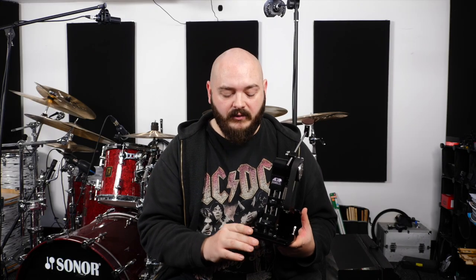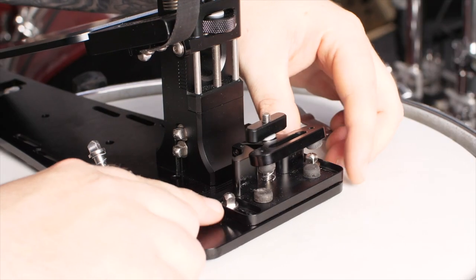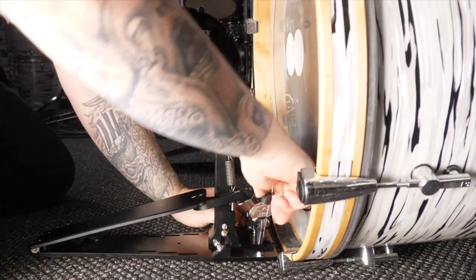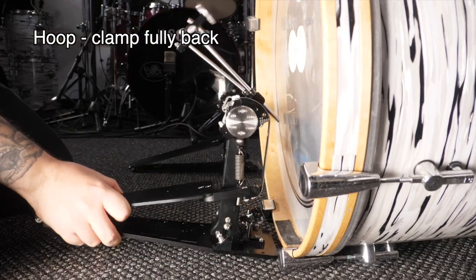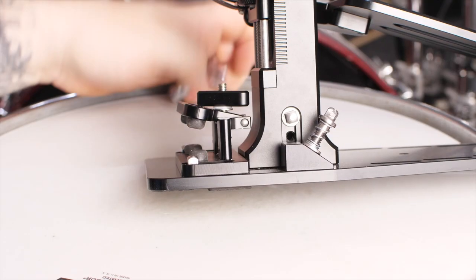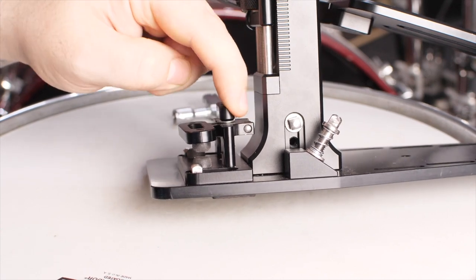One of my favorite adjustments on this pedal is the hoop clamp adjustment. I'm not talking about how it clamps onto the drum — I'm talking about where it is on the pedal itself. You can actually move this entire unit further to the front or further back on the base plate. That essentially allows you to have the bass drum pedal closer or further away from the drum at the point it's attached, so you can make it so that the beater is hitting the bass drum perfectly dead on and completely upright. The hoop clamp itself is really grippy — it's got four rubber blocks, two on top and two on bottom, that let it hold onto the hoop tightly without slipping, and also protect the hoop so you won't scratch up any exotic wood finishes.